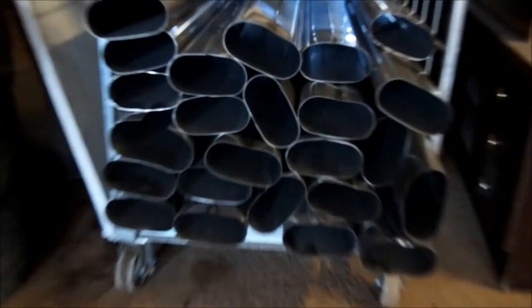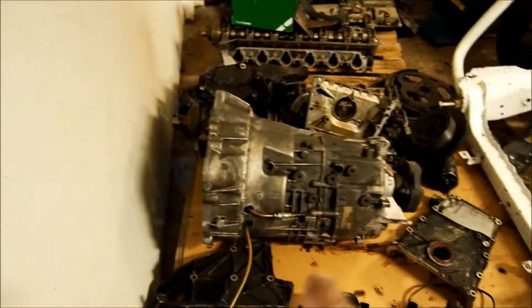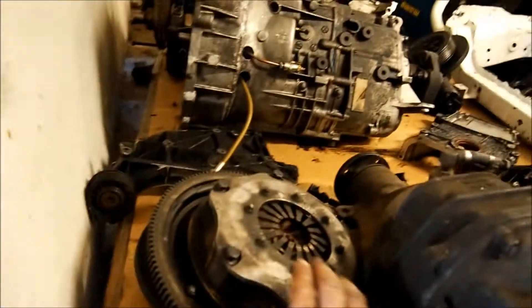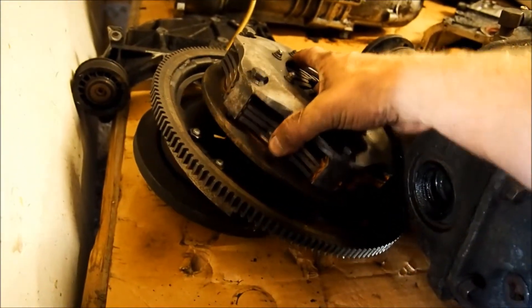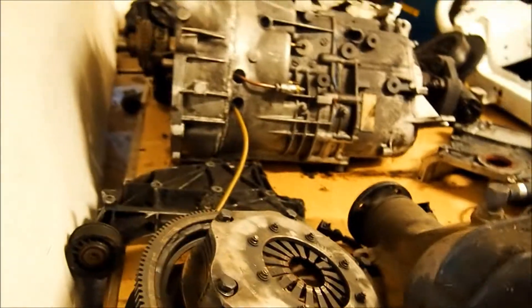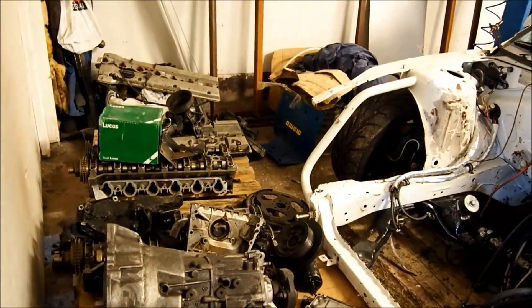I'll throw it in the car soon, and maybe I'll make a new air filter. I'd also like to make a new exhaust. Here's the five-speed gearbox, and over here is the clutch — it's just straight bolted to the end of the crank, bolted down. Then I'll mount the gearbox and then it's time to put it all together.